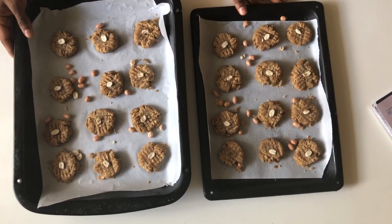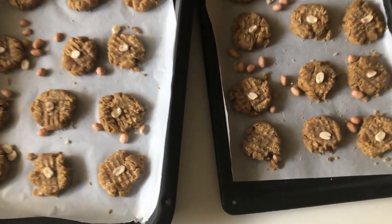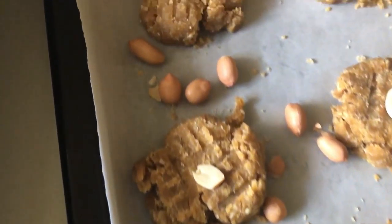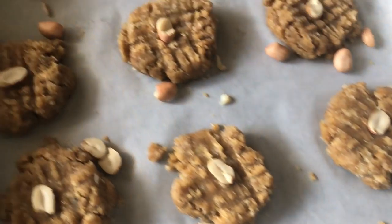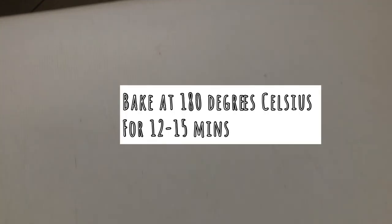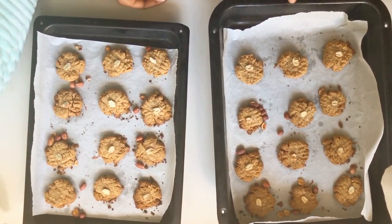We will be baking the peanuts and the cookies at 190 degrees Celsius for about 12 to 15 minutes, until they are a bit firm on the outside. If they're still soft on the inside, that's fine — they're going to cool down and harden up. Just give them 10 minutes to cool.